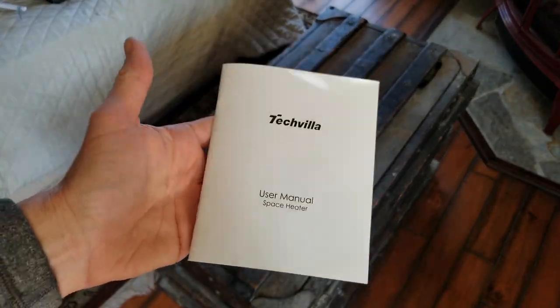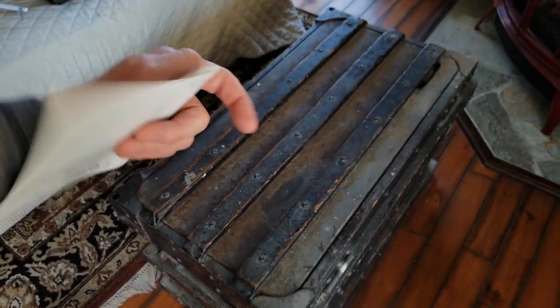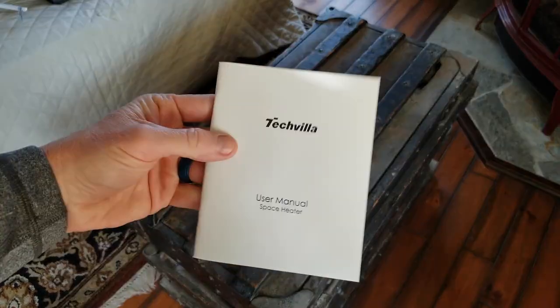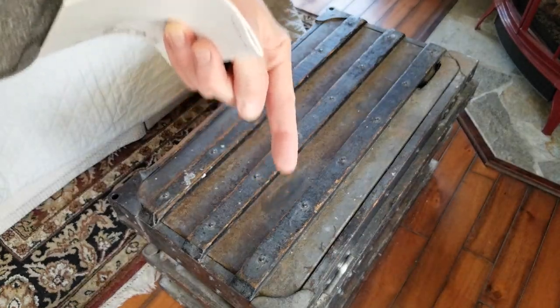Just like all my videos, guys, the link in the description box below is for this exact same heater. Go ahead and read more about it and pick one up yourself. For those of you in the UK, I will have a link below as well, if not one very similar to it. Those links are in the description box below.